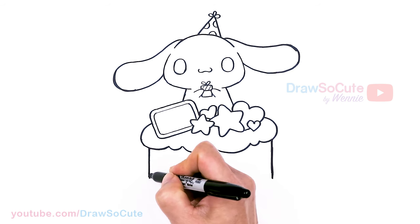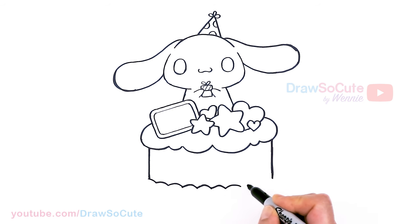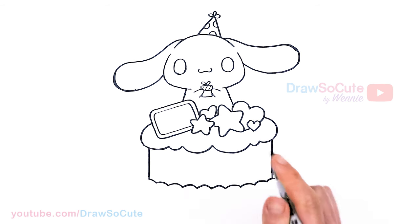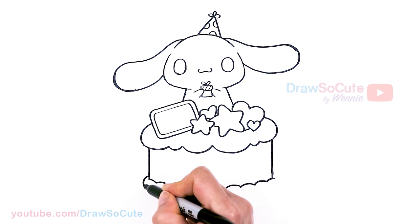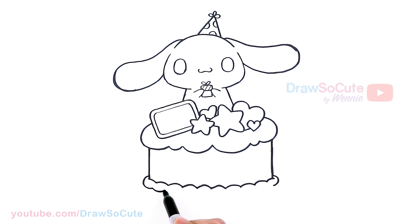Then from there, let's draw some cream. I'm going to come about right here and draw a bunch of curves going all the way across. Just using a bunch of curves to create this curved shape — go all the way across and back. Then we're going to come in here and thicken it up, just come right here and go once again — just kind of follow along. I really hope this drawing brings a smile to your day.